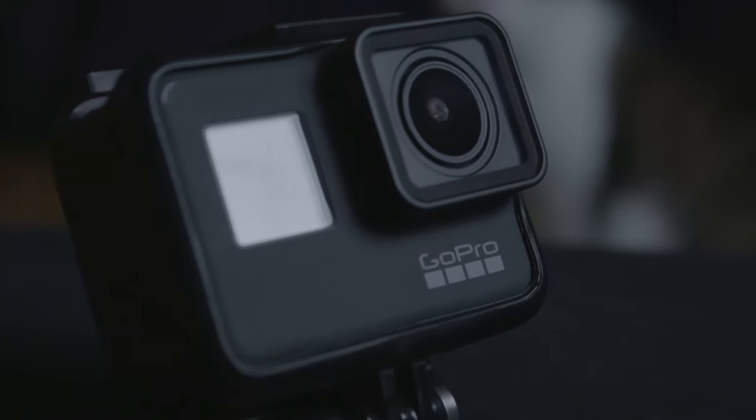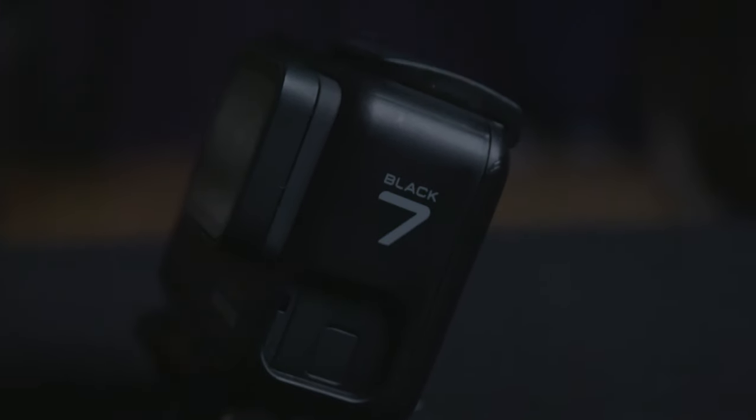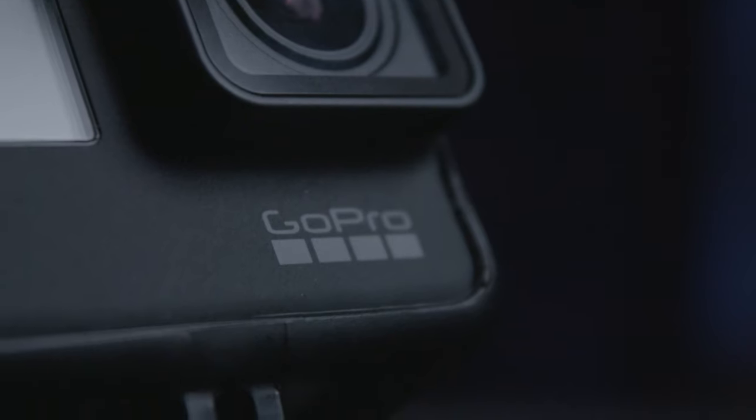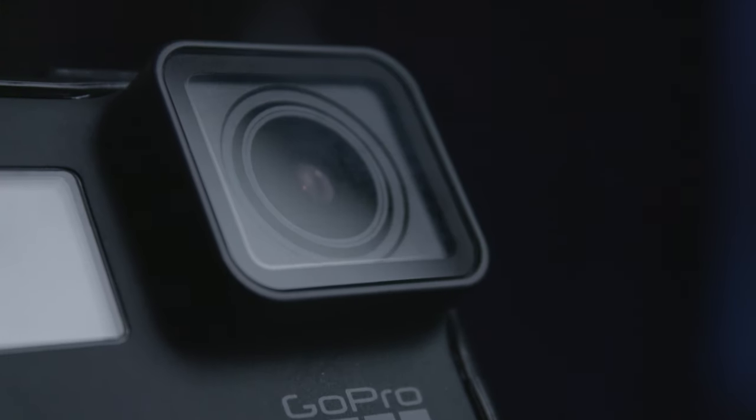This is the newbie to the family — the GoPro Hero 7. I just got this for Christmas, which was an amazing present. I've been having a lot of fun with it. It's a very handy camera to have as a third angle, or just to have something compact you can throw in your bag and quickly pull out for a shot instead of having to set up the A7R. And the stabilization — oh my god, they sold me on the stabilization. I was turned off GoPro for quite a while; the last one I used was a Hero 3 and it was a piece of crap.